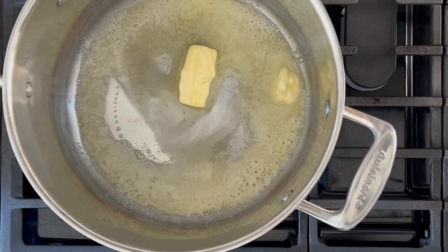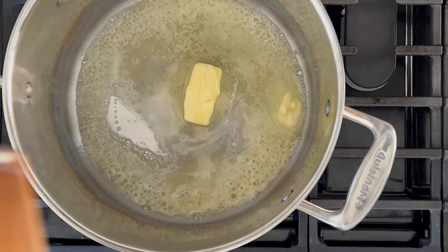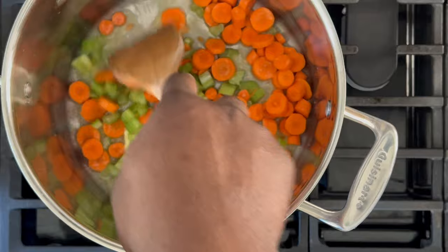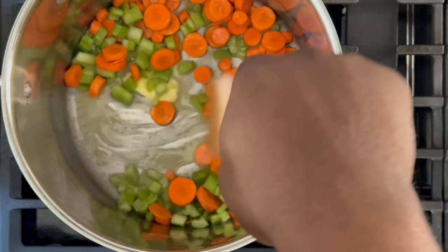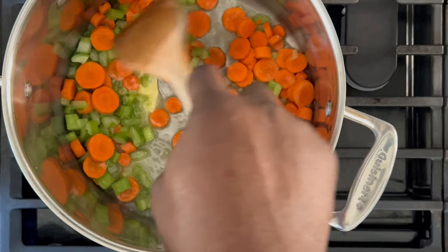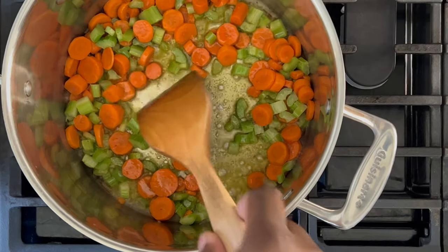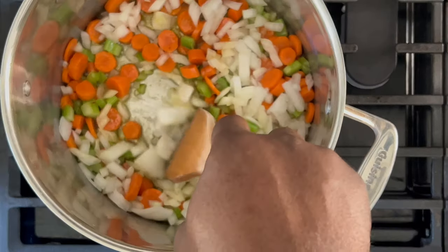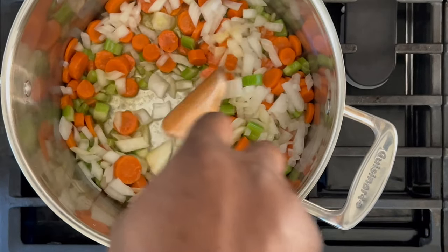Dump your butter in the pot and allow it to melt. While the pot is on high heat, dump in your celery and carrots. Onions are going to go in next, but we just want to give the carrots and celery a head start. Cook for approximately three to five minutes until tender, then go ahead and add in the onions. Cook for approximately three to five minutes.